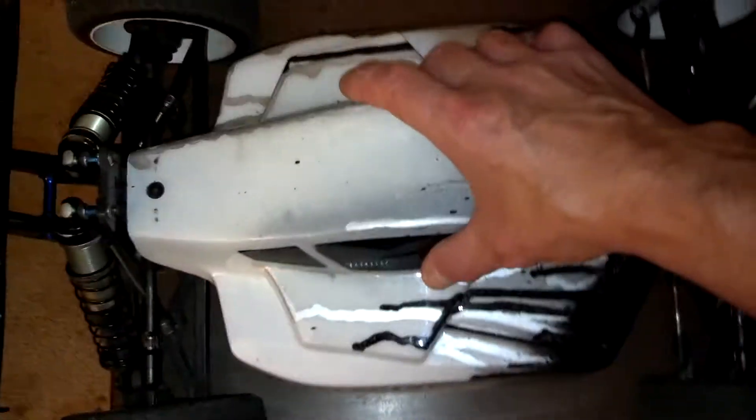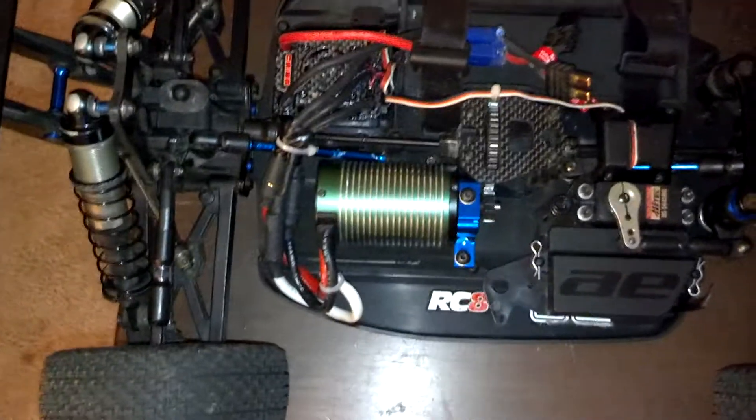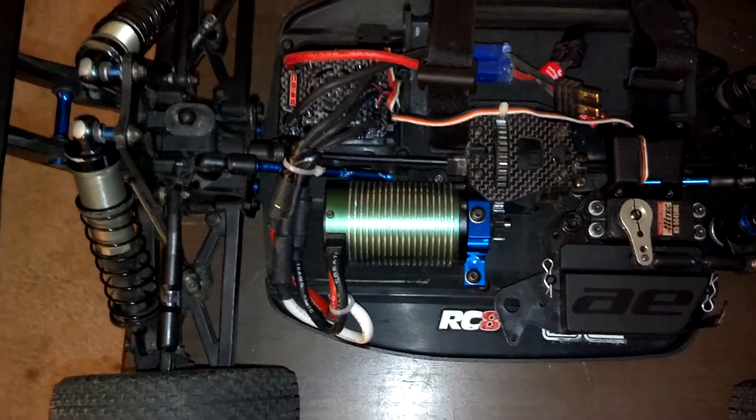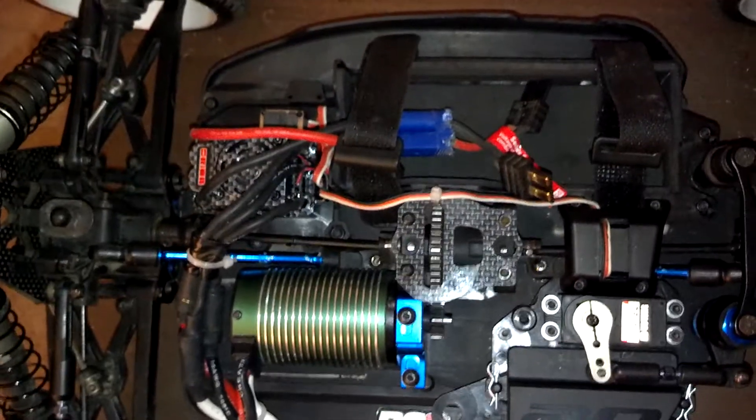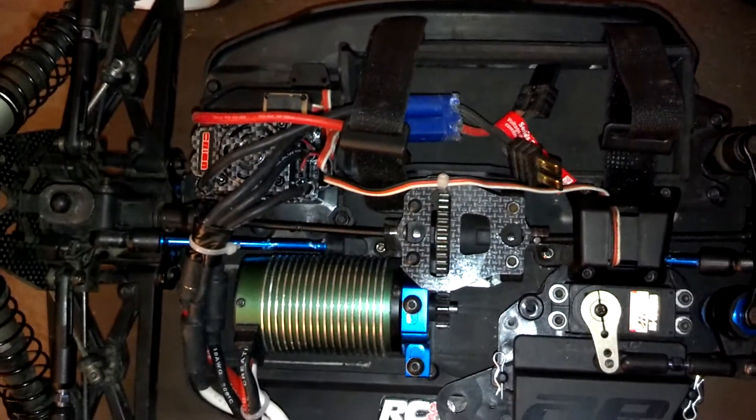Underneath the hood you have a Mamba Monster 2600kV motor — very fast. And the Orion Vortex, totally waterproof ESC. You've got carbon fiber there — the shock towers are carbon fiber, you can kind of see that.